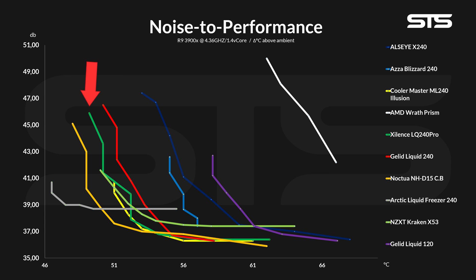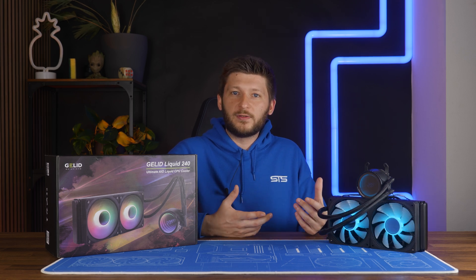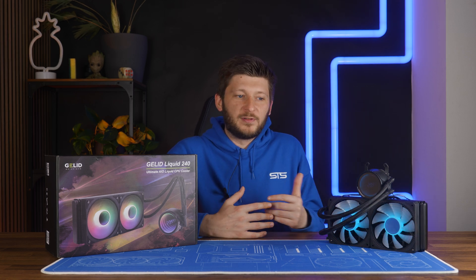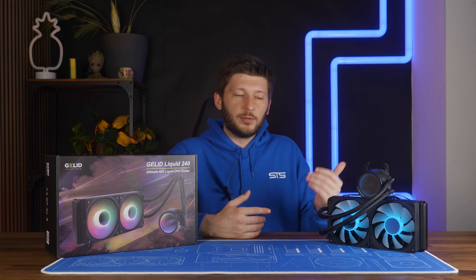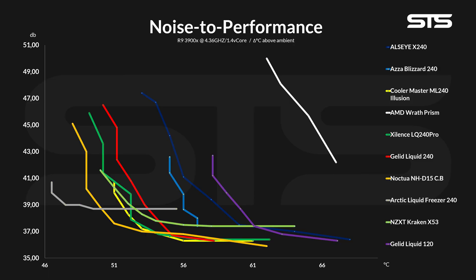The same goes for the Xilinz AIO, which is just slightly offset due to it being slightly better in, yeah, everything. The only outlier here is Arctic's Liquid Freezer 240, which — if you've seen our review — has a pump with a quite loud noise, so it never really reached any enjoyable noise levels. So that's a defect. But for the Liquid 240, it's kind of a nice ratio — not quite Xilinz LQ240 Pro, but not that far behind.